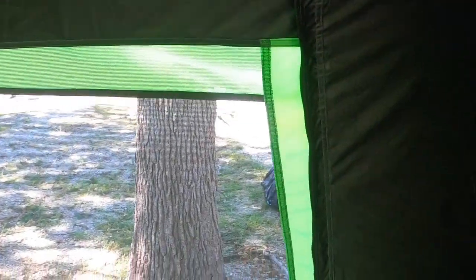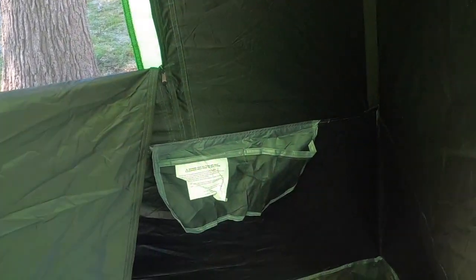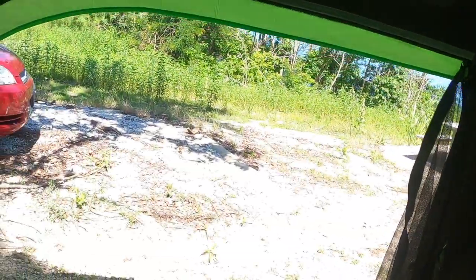As you can tell, I can certainly stand up. There are a couple of hanging hooks here so that you can hang lanterns. Those work out pretty good. Now there's a pocket over here on this side.